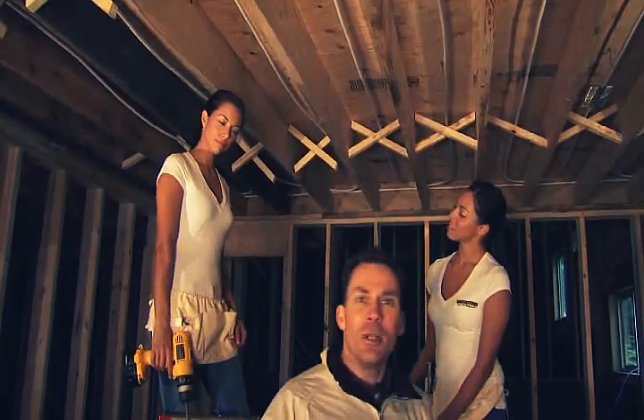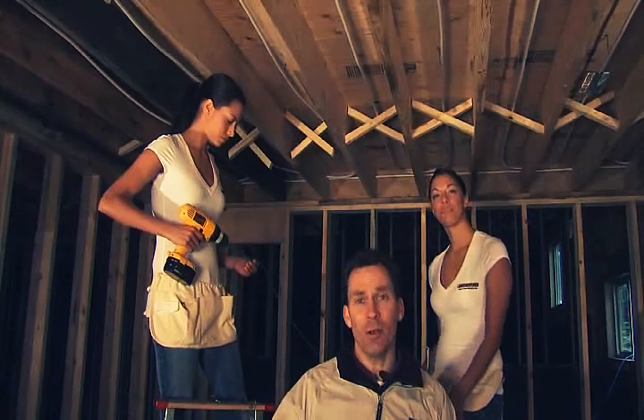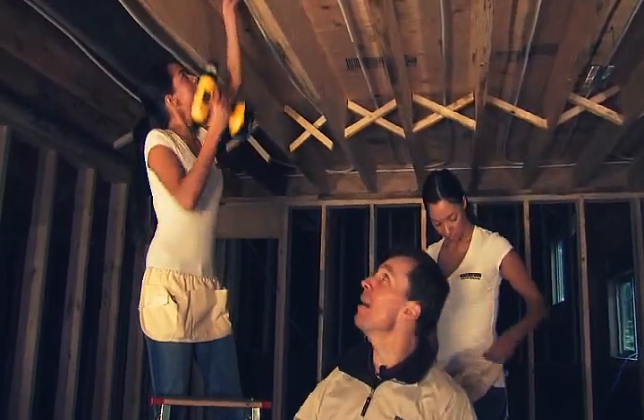The other way to do this is to run your tubing parallel to the joists. If you do that, you're going to suspend it from the floor sheathing using snake hangers. Sarah is going to show us how simple they are to put in — just like that.